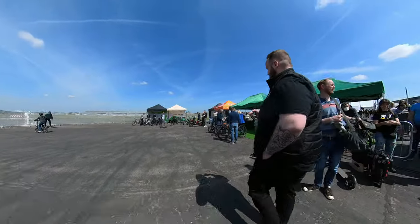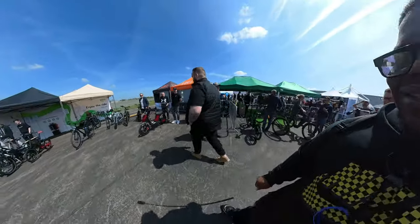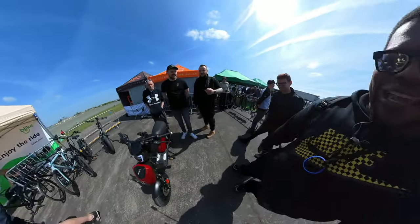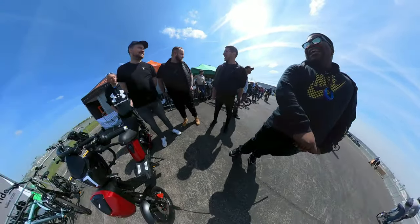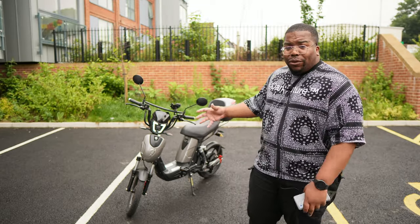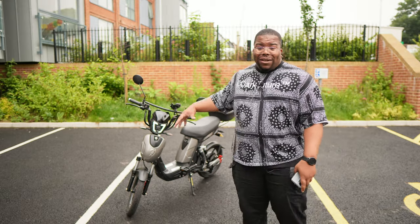Big shout out to the guys at e-scooter who I met a couple of weeks ago at the Fully Charged Electric Show down in Farnborough, UK. I literally walked up to them and said I do a little YouTube thing, your bike looks sick — can I get a little tester to ride around? They were like, look, they'll deliver it. They literally delivered it all assembled, just like when people purchase it — it's good to go.